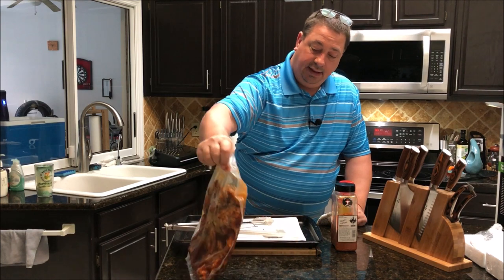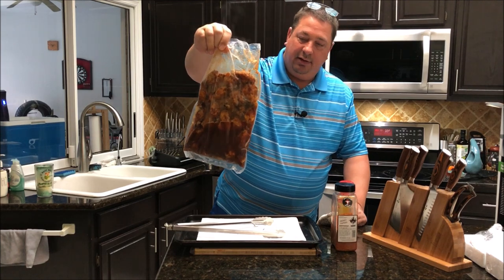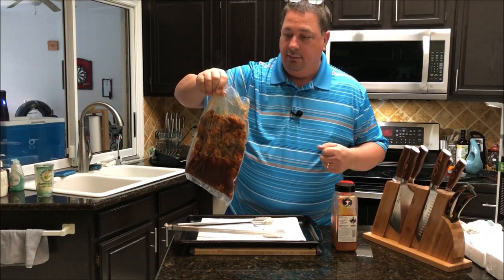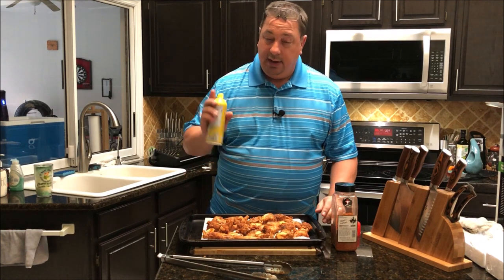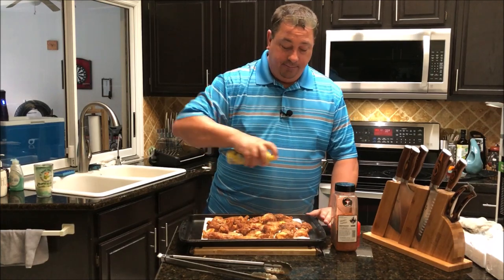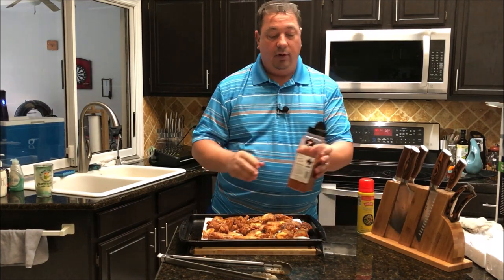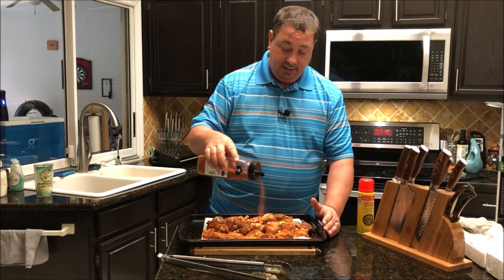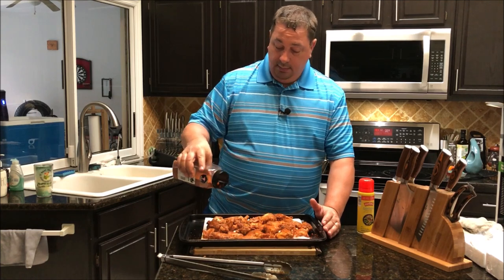I got them out of the sous vide and there's a lot of juice in that bag. They're still kind of steaming. I got the grill all cranked up. I'm going to take these out of the bag, pat them dry, and get a little bit more rub on them. I'll spray just a little bit of canola oil on them so we can get them crispy on the grill — just enough to crisp them up. And I'm going to put just a little bit more of the Running Wild smoky paprika on them before we toss them on the grill.